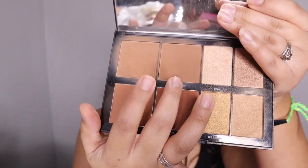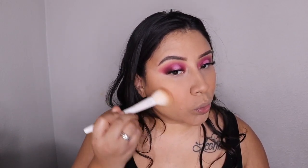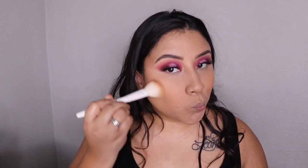Now that I'm done with blush, I jump right into the highlight and contour palette from Morphe in the shade 8H. This is one of my favorite bronzer palettes because it has different shades of highlighters and different shades of bronzers, so you can use this year-round.